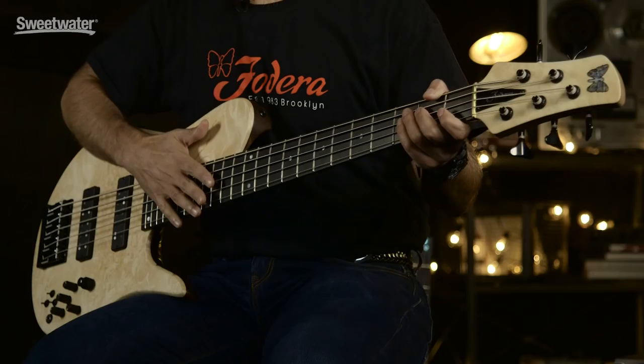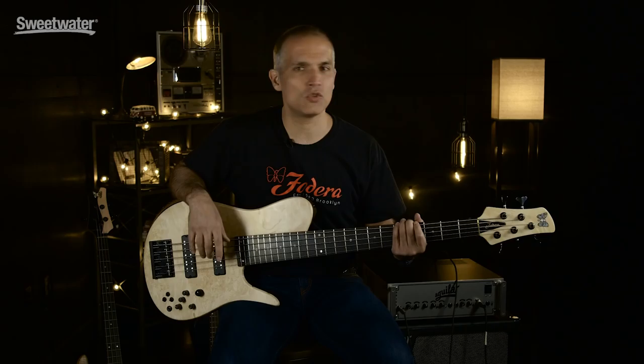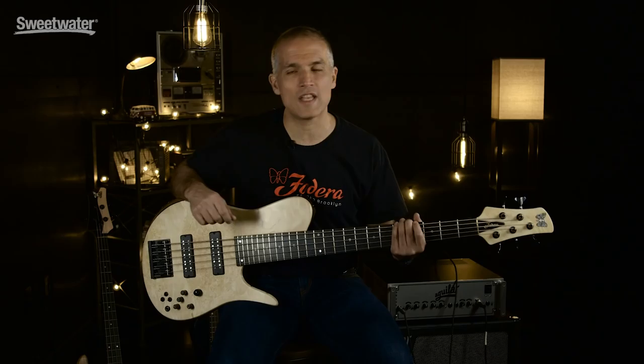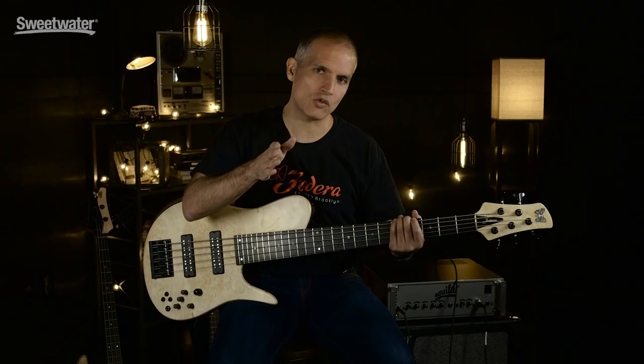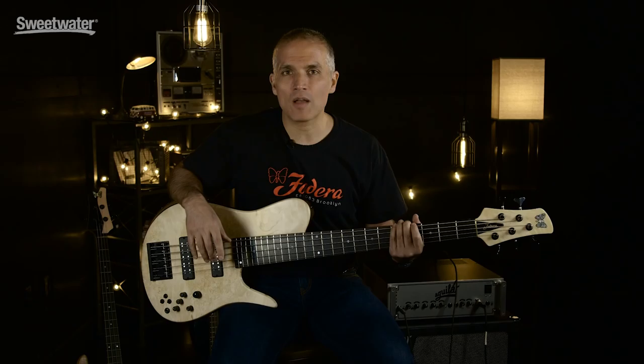Scale length goes from 30.75 all the way up to 36. Shape of the neck: when you buy a Fodera, you could send us your favorite jazz bass neck or your favorite five-string custom neck from another builder and say this is the perfectly shaped neck — we will match it exactly, with no additional charge. Custom Foderas start at $6,700. You can build it as a bolt-on; this particular one's a neck through. We also do dovetails. We are building you a bespoke instrument, something completely unique to you.